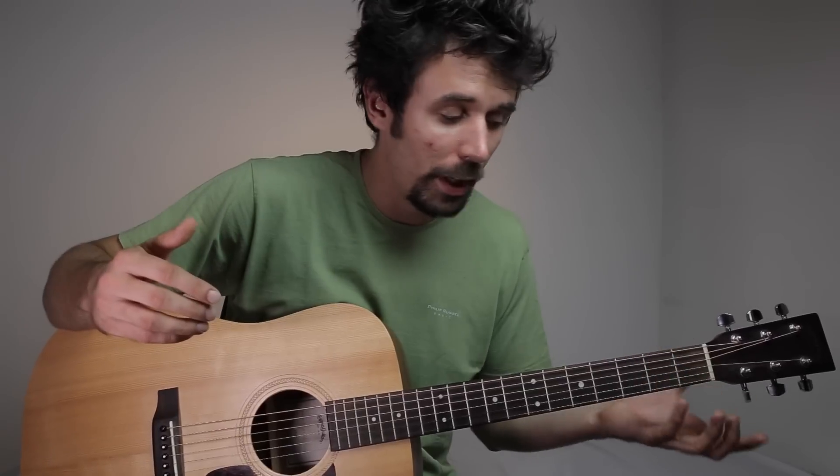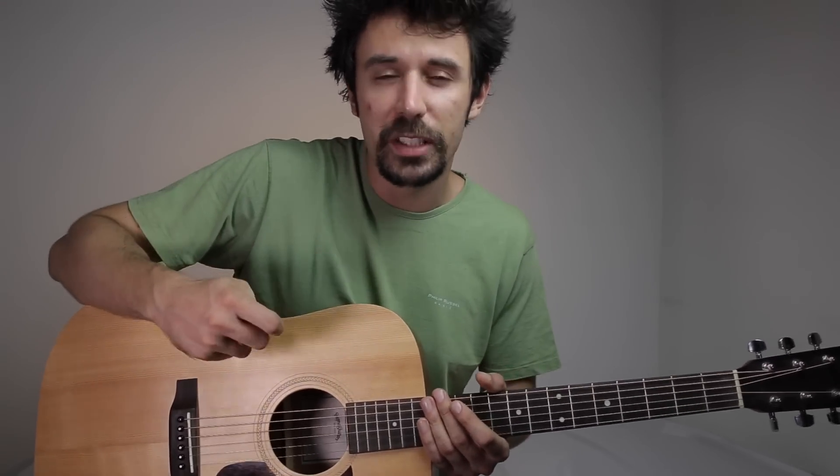We talked about the rhythms, the right hand technique, and the chords. So that's it — this is the whole song. I hope you found this video useful. Give me a thumbs up if you liked it, it helps me a lot. Subscribe to my channel for more videos like this. See you soon.